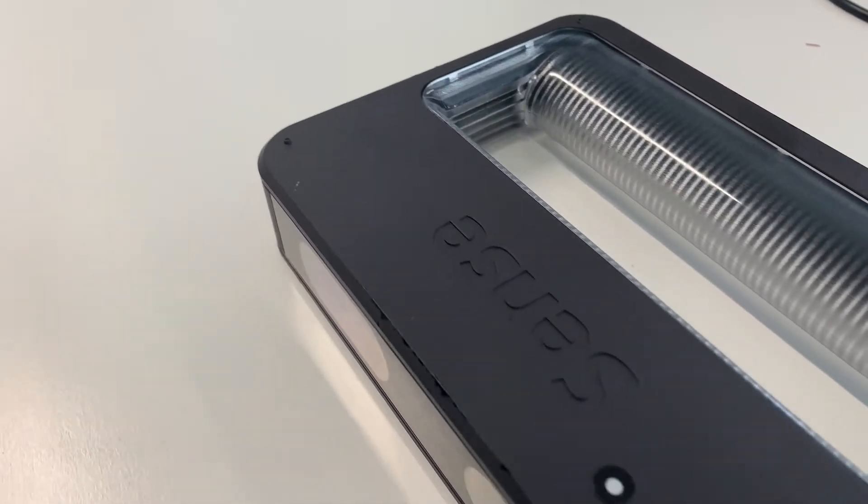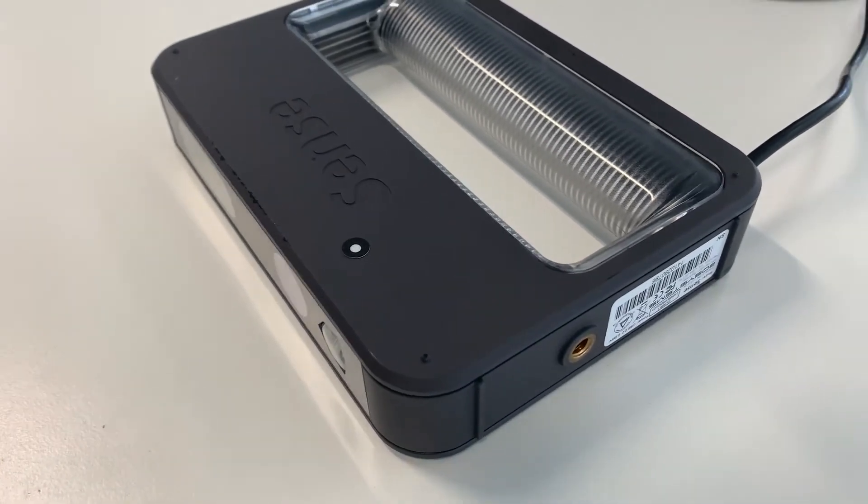Hi guys, it's Adam from FabLab NCD, and in this tutorial I explain how to use the Sense scanner to scan a person's head.